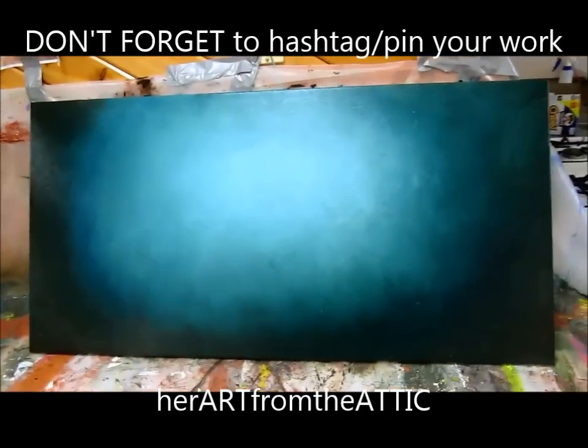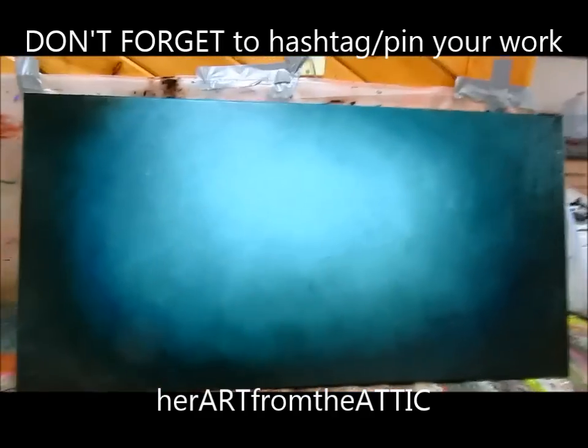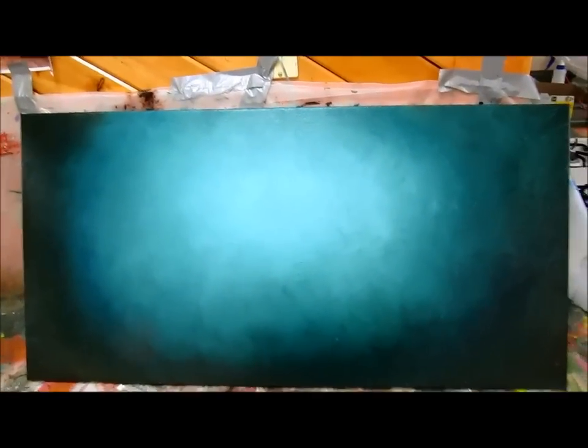And there you have it. Now you have this beautiful, vibrant turquoise background. There are a lot of things that you can do with it — check out my other videos for ideas of what to paint on top of it. See you next time. Bye!